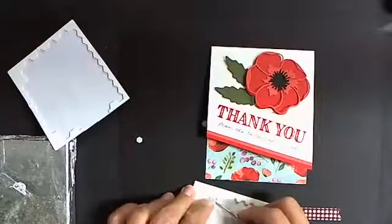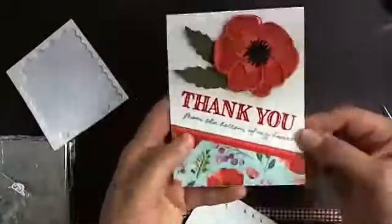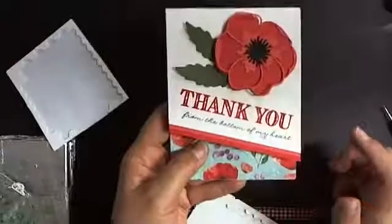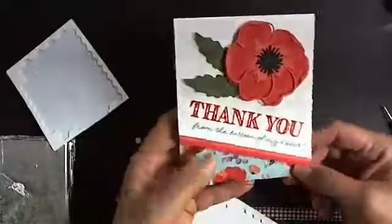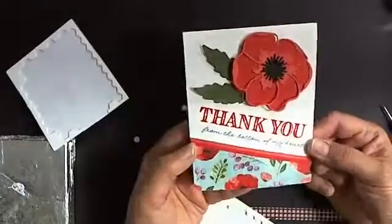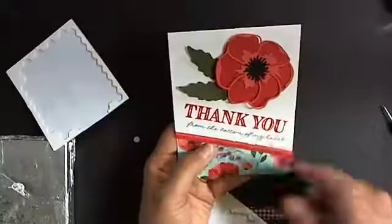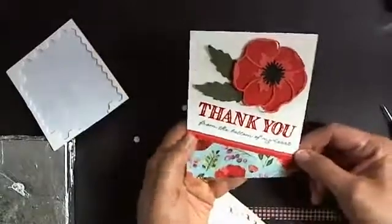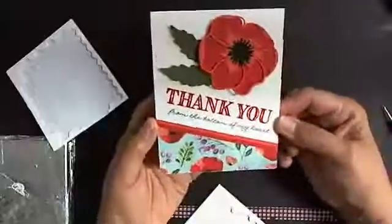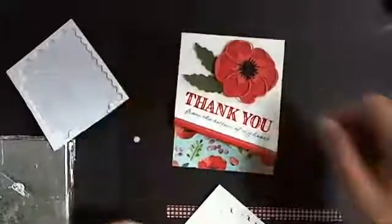There you go — that's a really quick card. I'll post the details with measurements to my blog later. It's a pretty clean and modern-looking card done very quickly, and a great use of this large stamp set — it's becoming one of my favorites. I hope you try it out and let me know what you come up with. Thanks for checking in, bye!